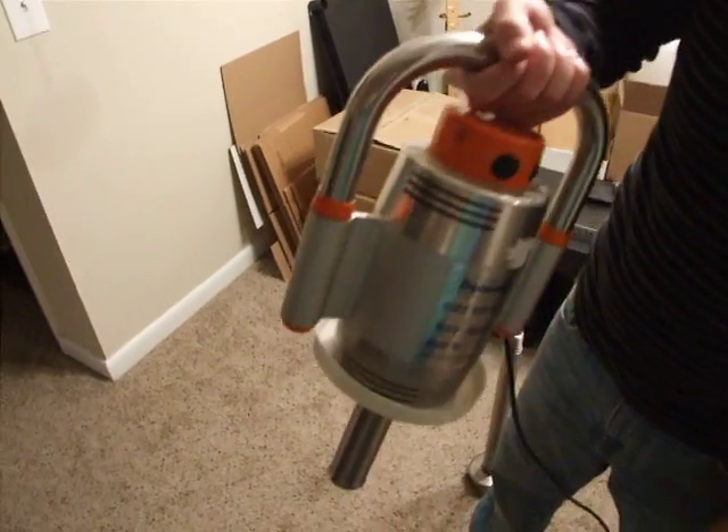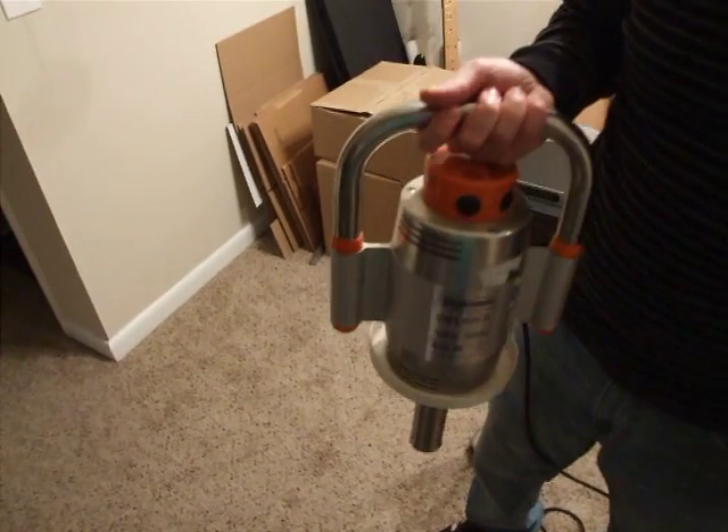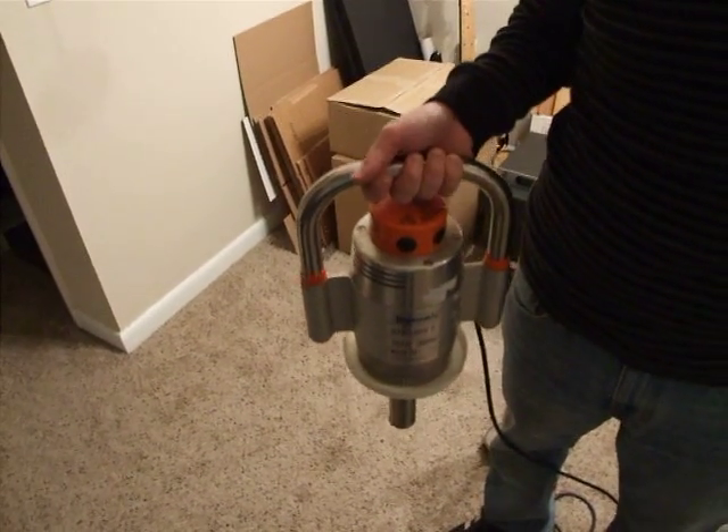So it definitely needs to be fixed or repaired. These things are over a thousand dollars brand new, so if you're up for the challenge this would be a good deal for you. But other than that it does need to be fixed and repaired. Happy bidding.